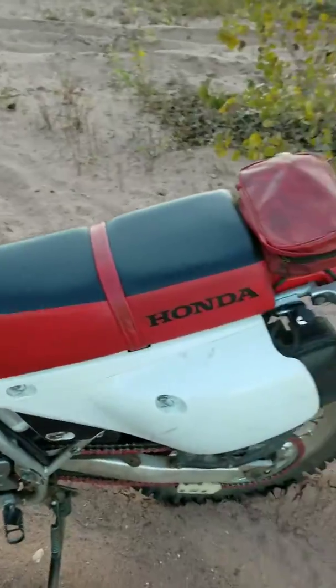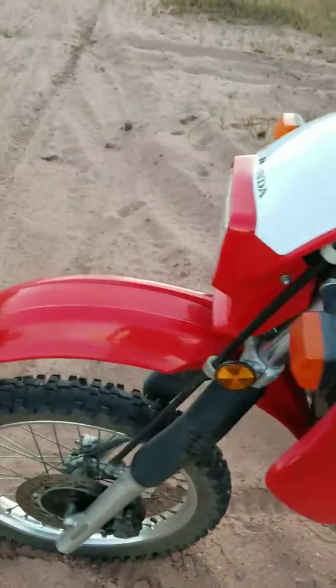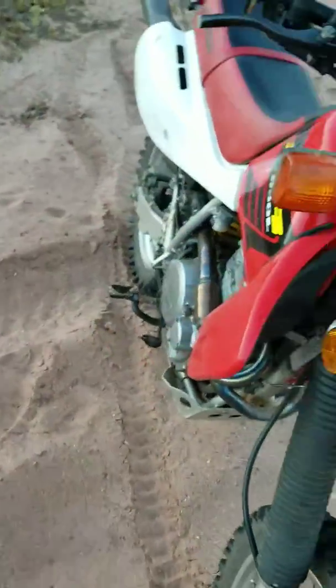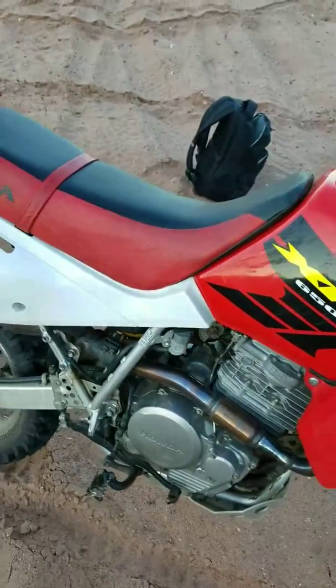All right, so this is my XR. It's a 2002. It's got an FMF jet kit, FMF header, removed the smog, and removed the snorkel.